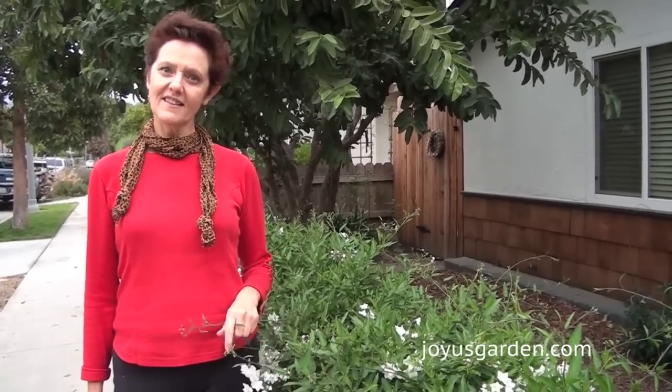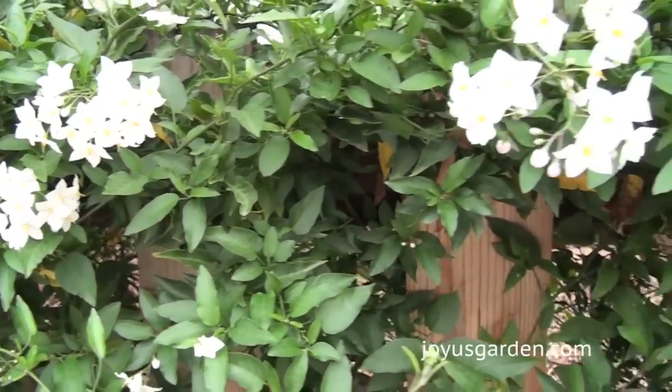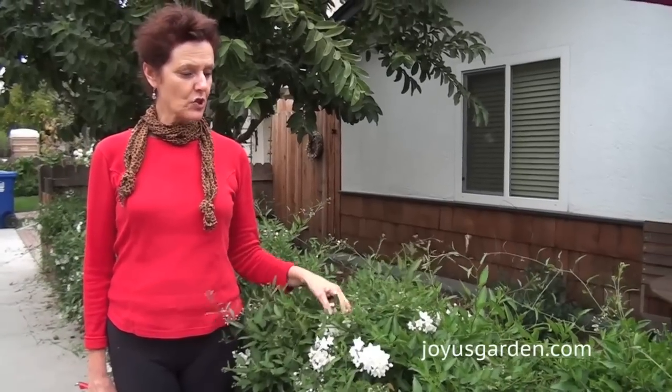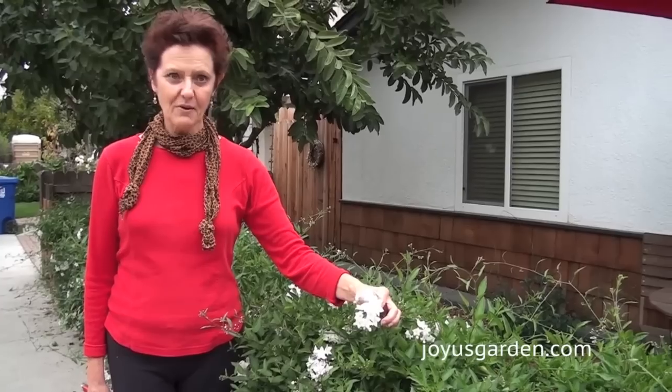Hi, it's Nell with Joyous Garden. I'm here today at my neighbor's house and I'm going to be talking about potato vine, or Solanum jasminoides. This is in the Solanaceae family, which is the tomato-potato family, and you can tell by the flower.